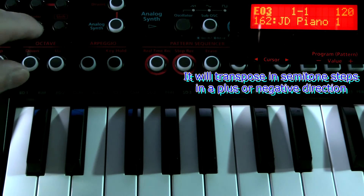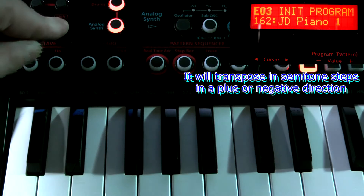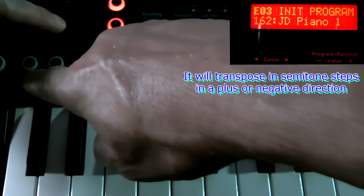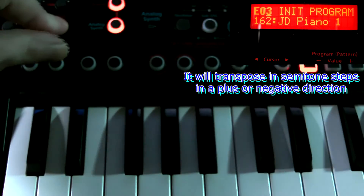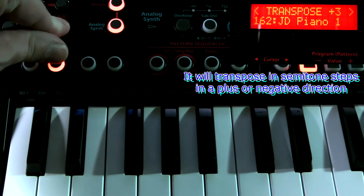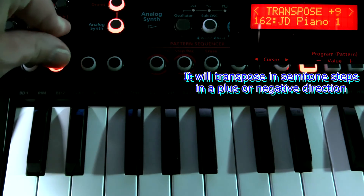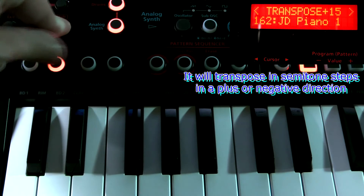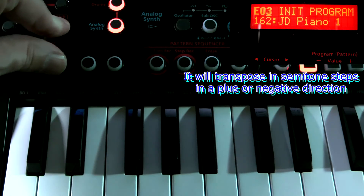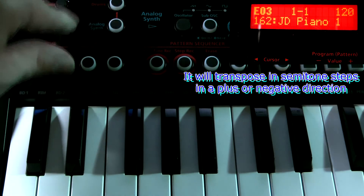To get transposition, if I press shift and the octave down or up, you can now see the display changing, and I can scroll up and down. So what it actually does, it shifts in semitone steps.